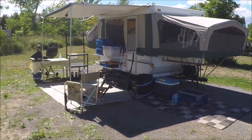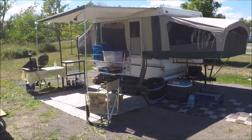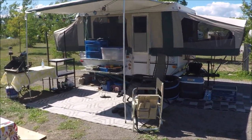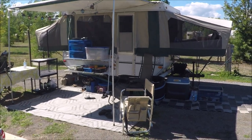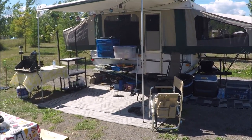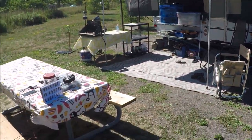So here's our trailer that we got a bunch of years back now. It's a StarCraft, it's 2005. It's got a queen on one side and a dinette on the other side. We've done some modifications inside, and I might do a video about that later. But I'm going to show you around the campsite.